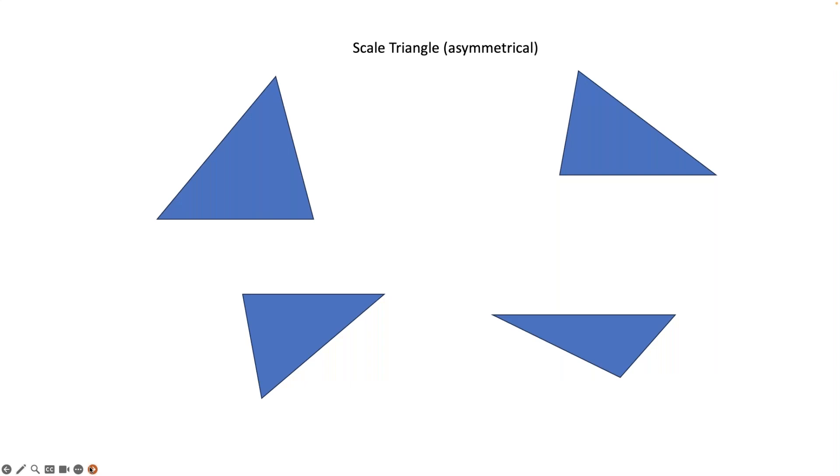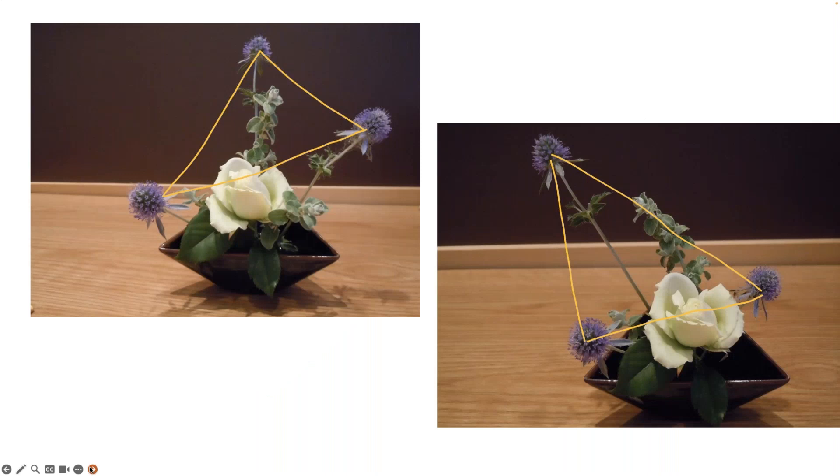Scaling triangles are asymmetrical — you see them in two dimensions, but you have to imagine them in three. They can tip forward, back, left, or right, but they should be evident with shin, soe, and tai. On the left is an arrangement entered in one of the shows I judged, and you can see the scaling triangle moving from purple to purple to purple. The rose looks a little bit to the left, and the other material begins to support that design. Afterwards, playing with the design — the same materials, nothing was shortened — everything was used in a different way, and it takes on an entirely different perspective.